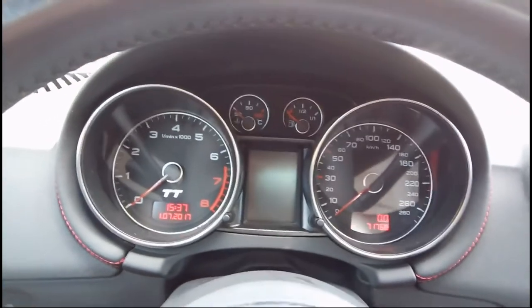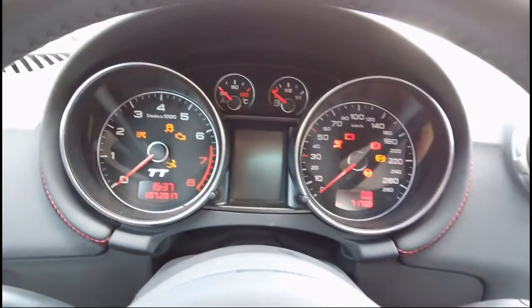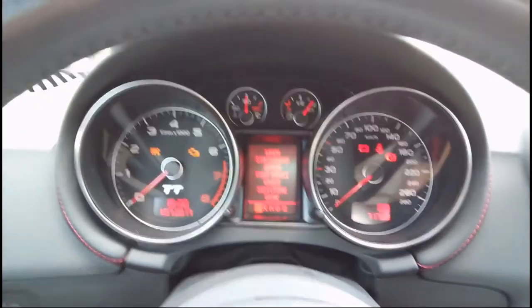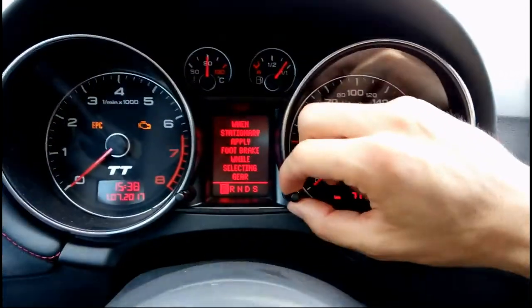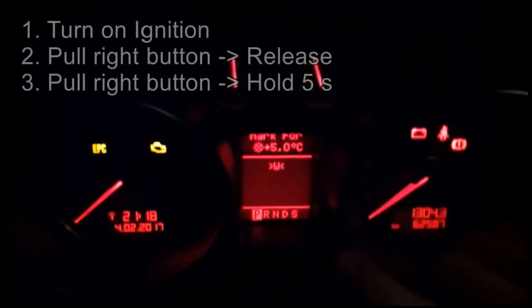To reset the service interval, here's how you do it: put the car into ignition, then pull out and hold the button on the right side of your dashboard. Just pull out and hold.